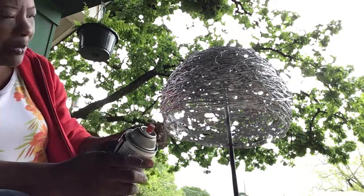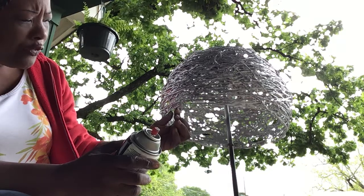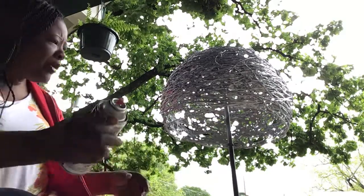Some of you might be perfectionists — you might want to add a little glue there if you want that to be perfectly neat. But I like the hanging part of it.